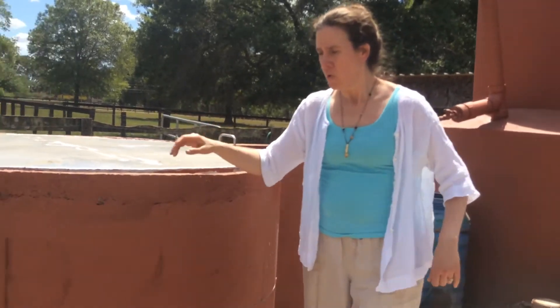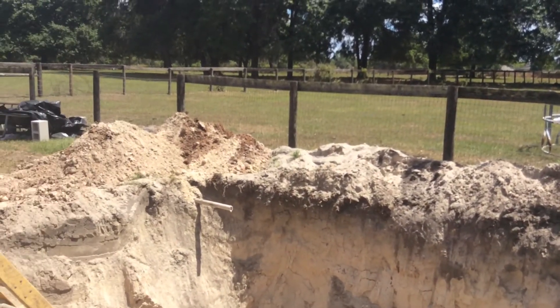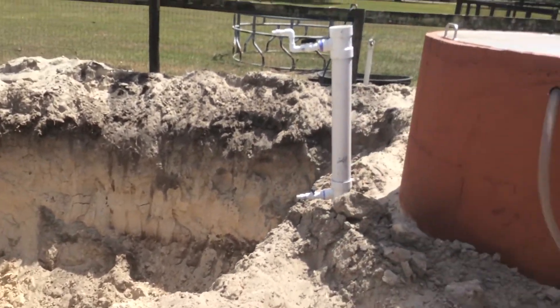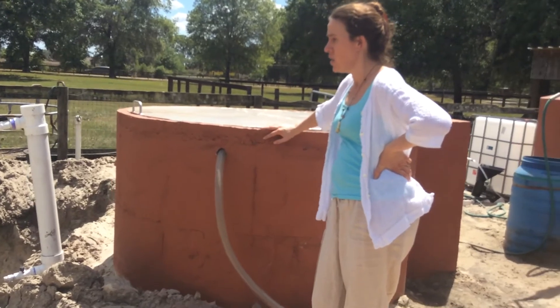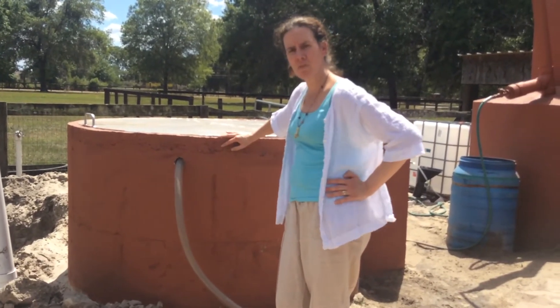Over here is a hole where they're going to be building a third digester. I believe it's going to be buried down even further to show how you can double-utilize the space — like maybe having a playground or a growing space around it.